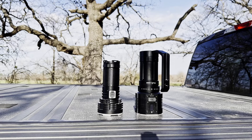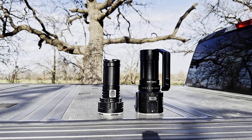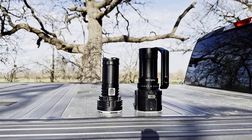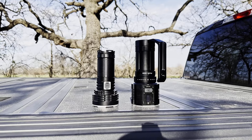Good afternoon and welcome to the LBJ Grasslands outside of Decatur, Texas. Tonight's exercise is part two of the field testing of the Phoenix LR60R.